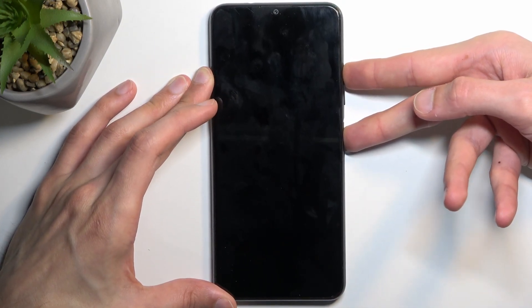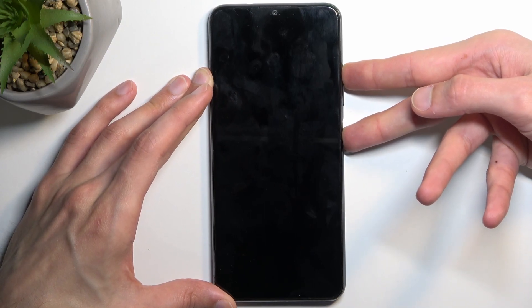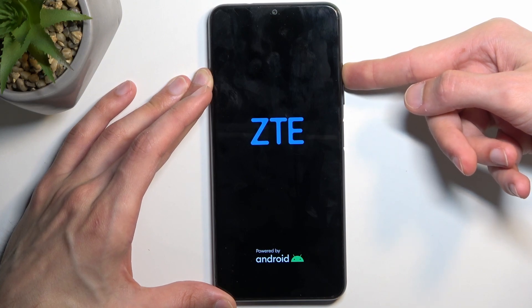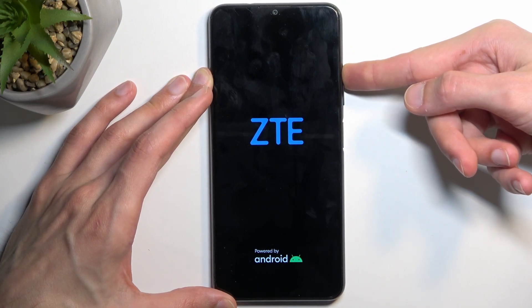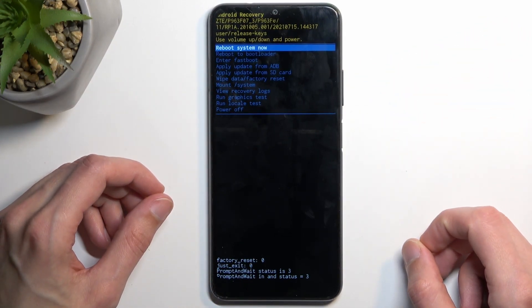Keep holding both of those keys until you see the ZTE logo on the screen, at which point you want to let go of the power key. Keep holding volume up, and when you see recovery mode you can let go of volume up.